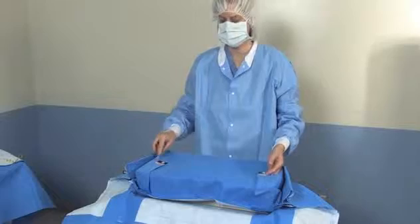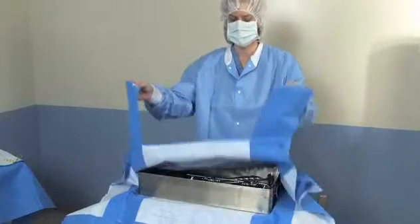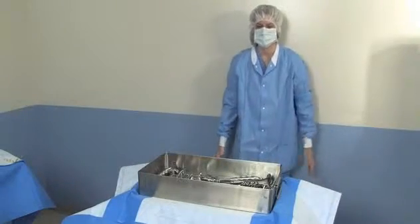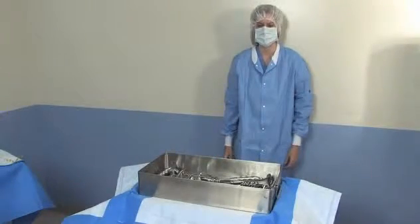Now grasping one printed pull tab with each hand, lift the pull tabs straight up and then, stepping back, let them fall away for aseptic presentation.